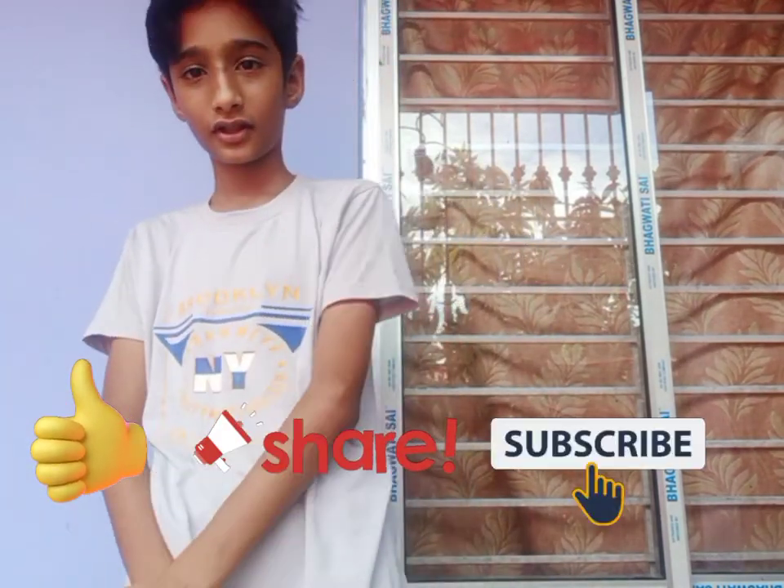If you can see the title of the phone, we will finish the video. If you like, don't forget to like, share and subscribe. Bye bye.